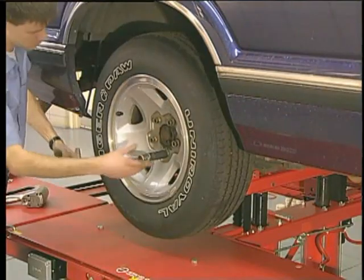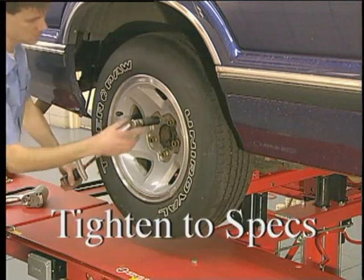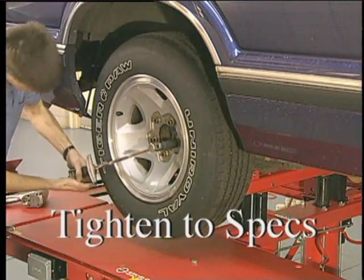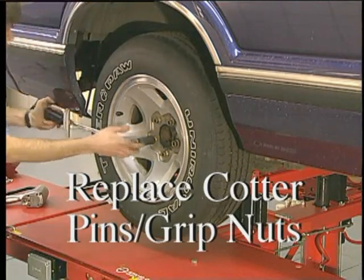When the troubleshooting procedure is complete, be certain to reattach all components, tighten all fasteners to specifications, and replace any consumable items such as cotter pins or grip nuts.